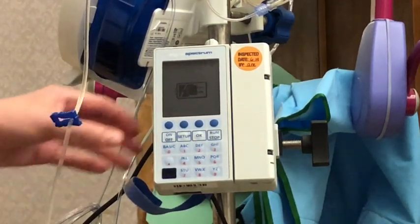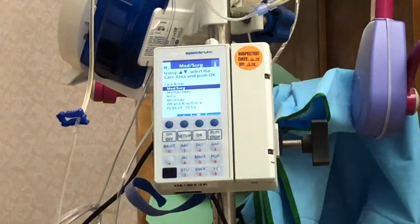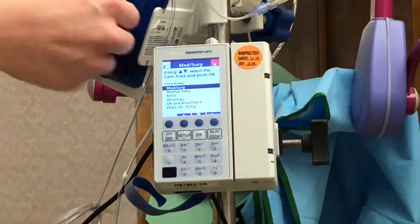To start, the first thing I want to do is turn the pump on, and I can do that by pressing this on/off button right here. That's going to wake the pump up, and then I can load my tubing.